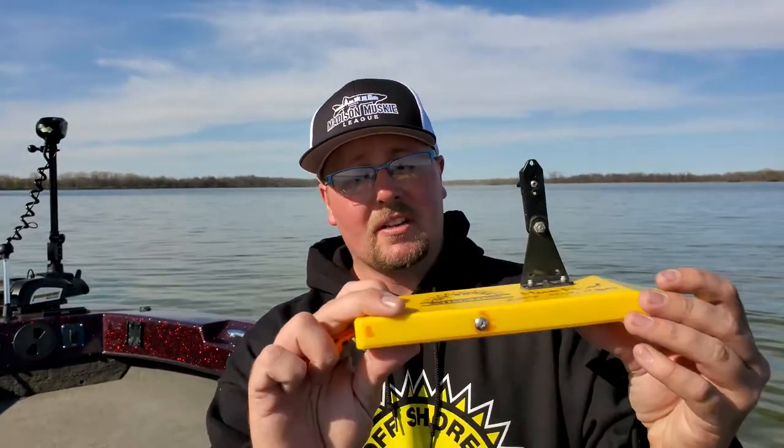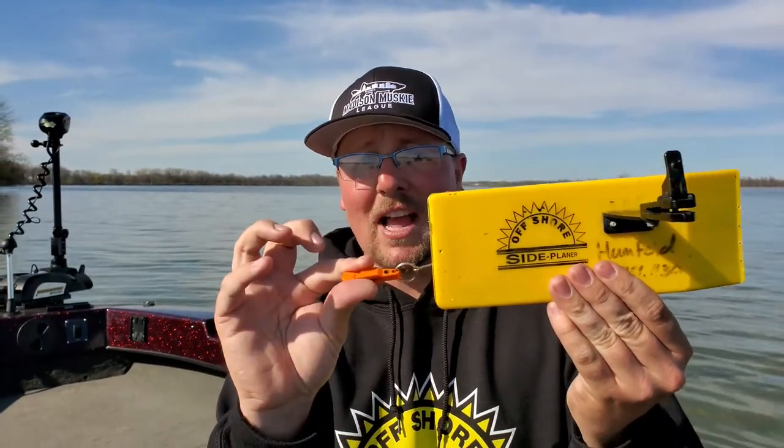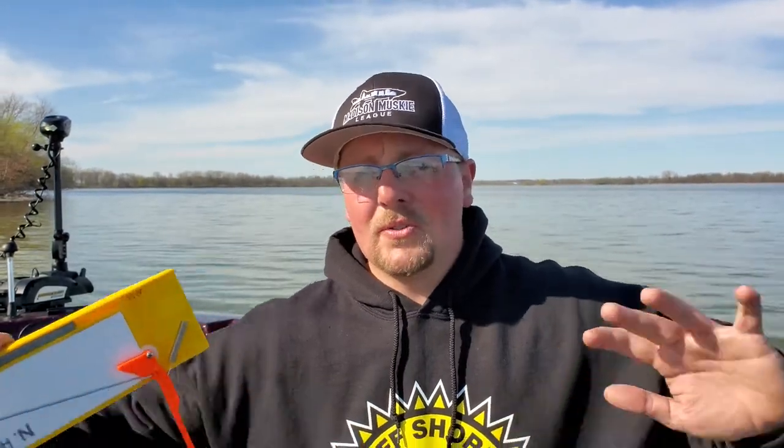So what are planer boards? Pretty simply, planer boards are clipped onto your line and they're used to spread the lines away from the boat while you're trolling. They do a couple of things. One, they serve as a bite indicator because a lot of times you'll see the flag go down and the board drop back, but they also work to keep your lines spread away from each other so you're not crossing lines. You can also get your boards way away from the boat so you don't spook really spooky fish that are either up shallow or high in the water column.